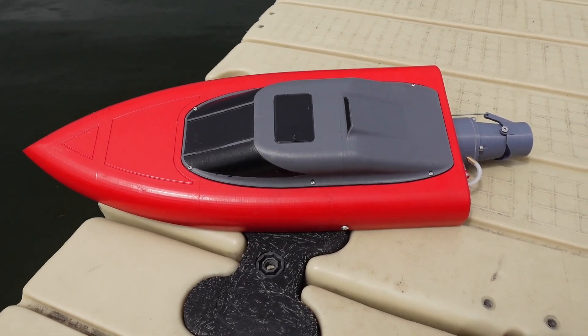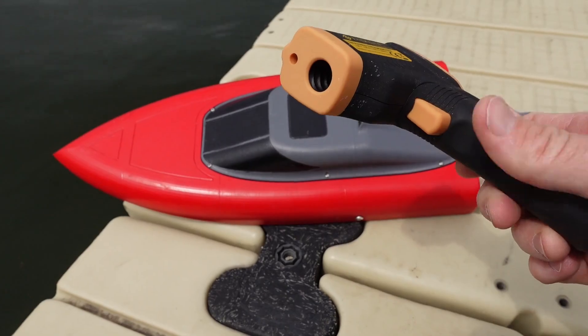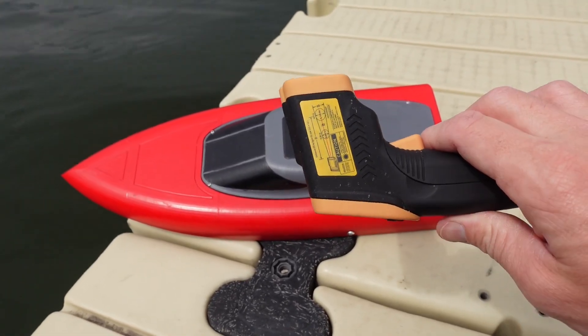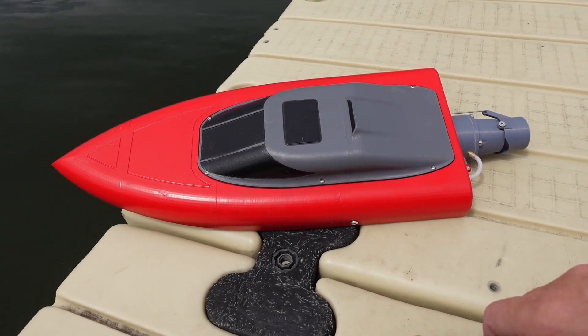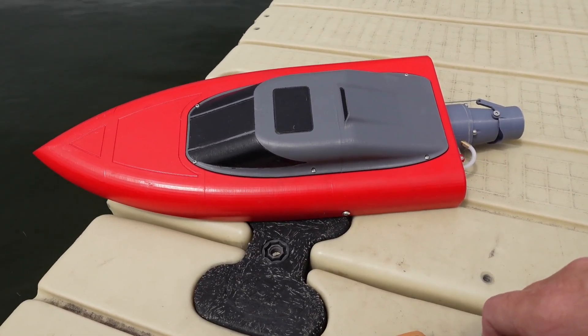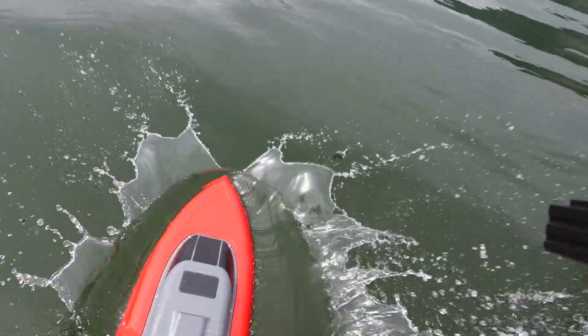So that was a pretty good run there on a 2S LiPo. We checked the heat of both the motor and the ESC and nothing seemed to get above about 100 degrees Fahrenheit, which is great. We're looking for everything to stay under at least 150. So we're going to try here on a 3S 50C LiPo and see how we do. Should be a little bit faster and even get a little bit hotter, but hopefully the water cooling holds up.